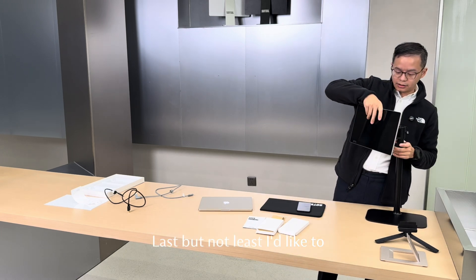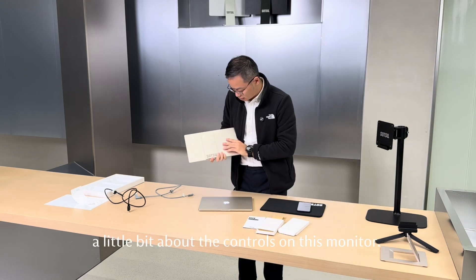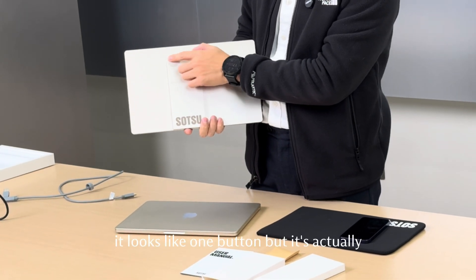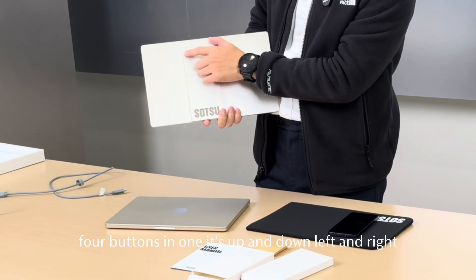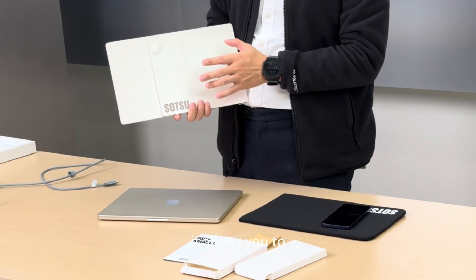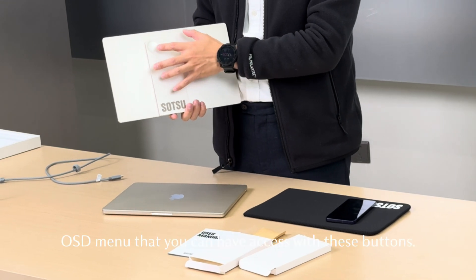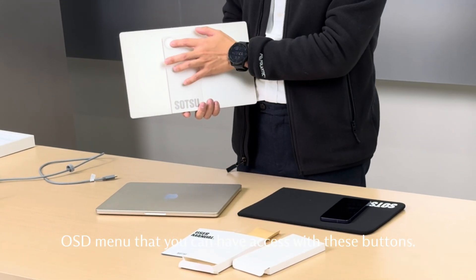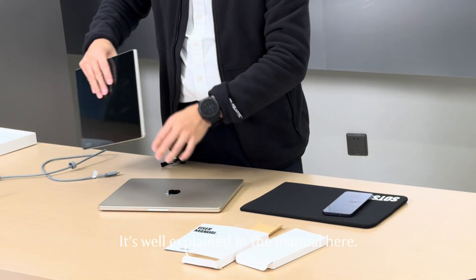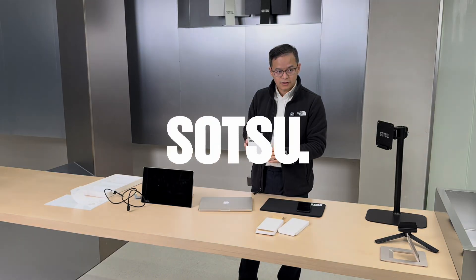Last but not least, I'd like to introduce the controls on this monitor. It looks like one button, but it's actually four buttons in one — up and down, left and right. It allows you to control the color of the monitor. There is an OSD menu that you can access with these buttons. I'm not going to explain the details of the menu — it's well explained in the manual. Thanks for watching.